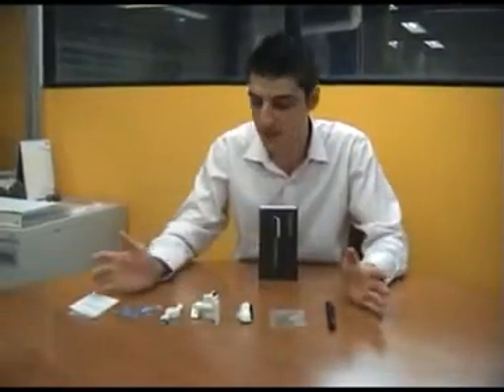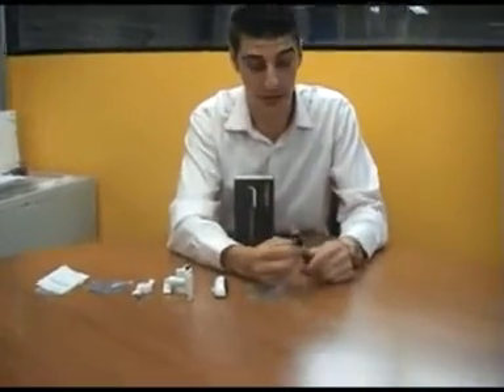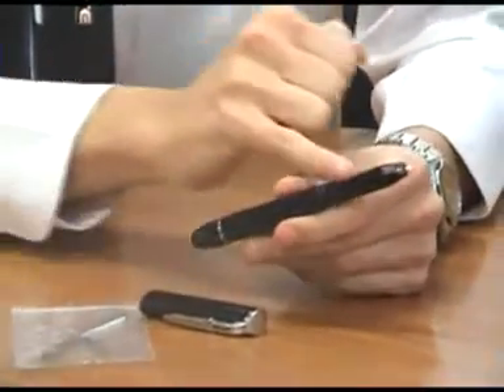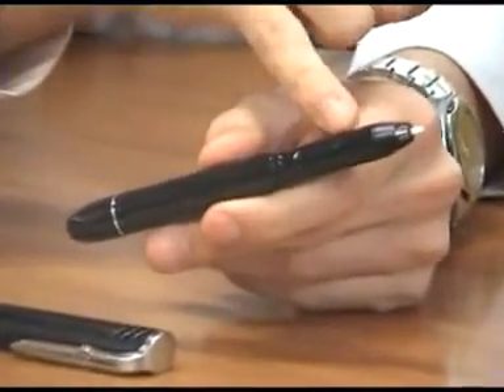This is the box contents all unpackaged and ready to go. First off we have the actual pen which is your input device. I'll take the lid off — as you can see it is quite thick so it is quite robust. On the top of the unit you've got your left mouse button and your right mouse button, so forwards and backs.